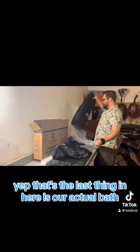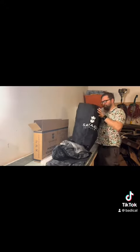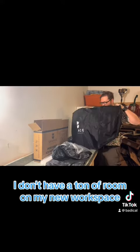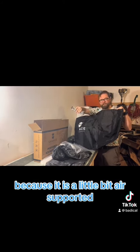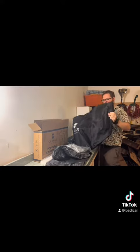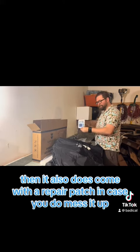Here is our actual bath. As you can see, I don't have a ton of room on my new workspace, but you can see it also comes with a little pump because it is a little bit air-supported, which I'll show you here in a minute.